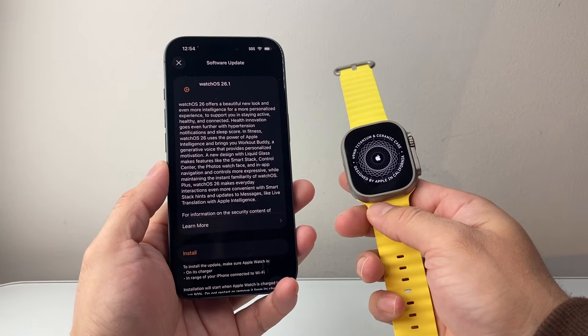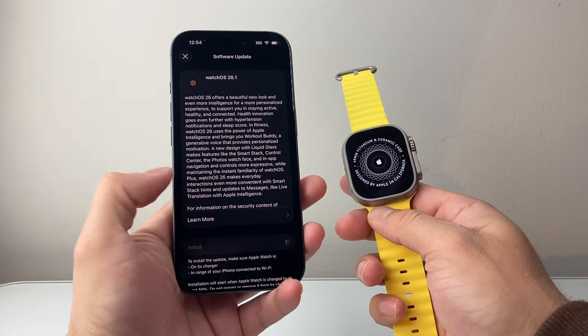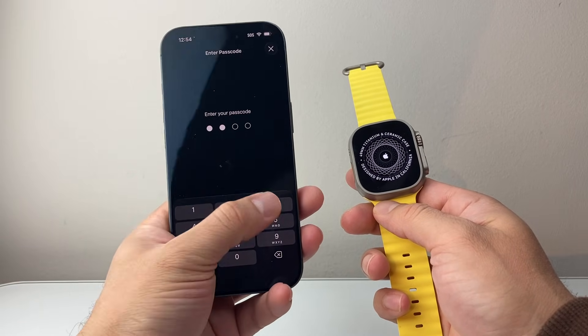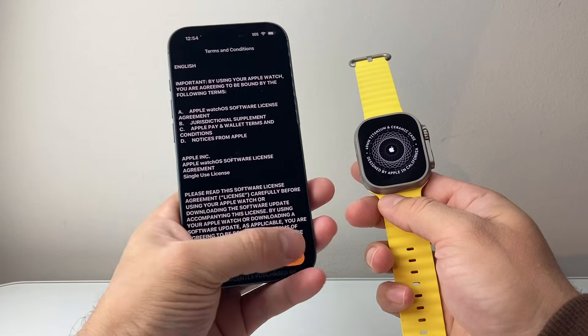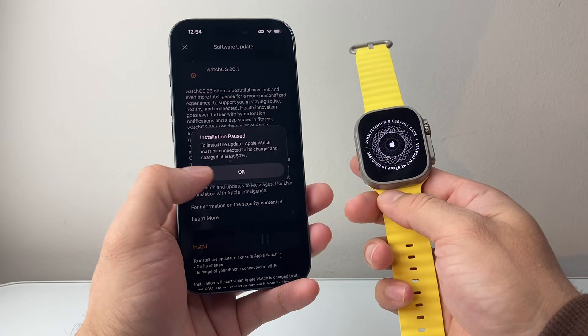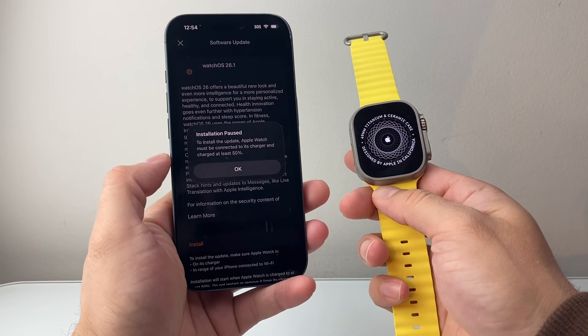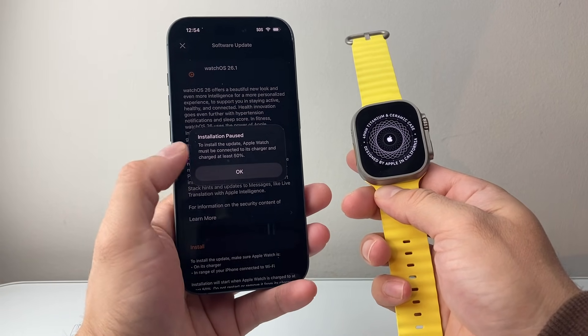After over half an hour or so I was finally getting the update that I can install. I click on Install Now and enter my phone's passcode so we can go ahead and install the latest watch update. As you can see, you have to connect it to a charger and make sure it's at least 50% or more charged. So I'm going to go ahead and do that now.